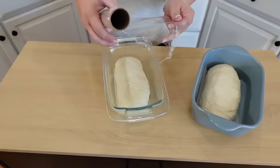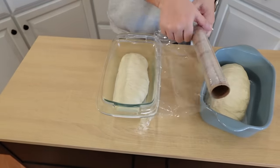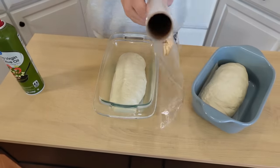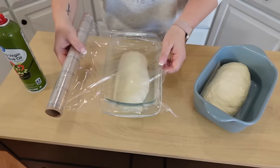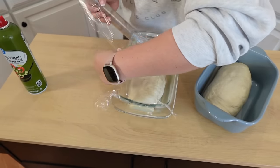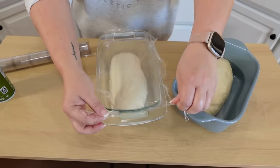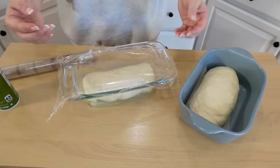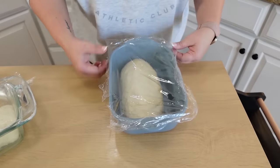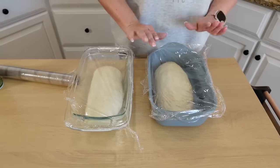These are going to go for their second rise — it's only about 45 minutes this time. We're going to cover them lightly, but I'm going to spray the inside of my plastic wrap because they are going to puff up over the bread pans. I'm just kind of loosely covering it — when this bread rises up, we want it to be able to push that plastic wrap up. We don't want the plastic wrap to hold it down. So these are just going back into the oven with just the light on for about 45 minutes, or until the bread starts to rise just a little bit over the bread pans.